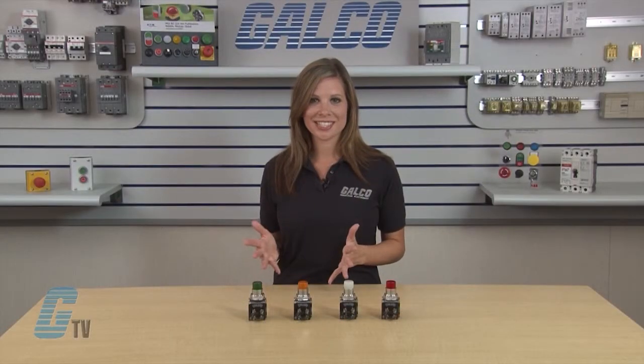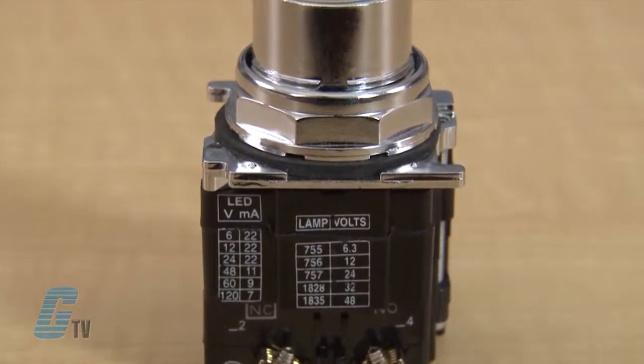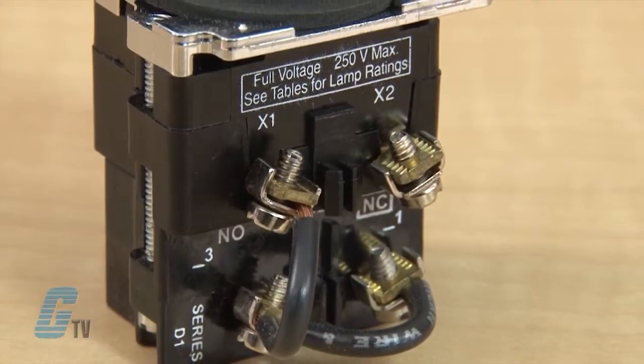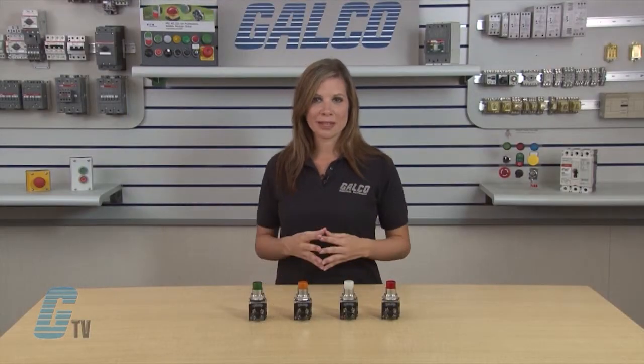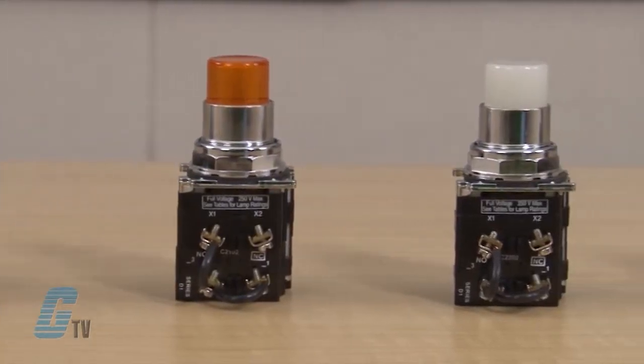The 10250T Series Press-to-Test Pilot Lights from Eaton Cutler Hammer features a zinc die cast construction with chrome plated housing and mounting nut. All operators also incorporate grounding nibs to enhance the ground connection when the device is securely tightened. These 30 millimeter pilot lights come in either LED or incandescent types, along with a variety of colors to choose from.